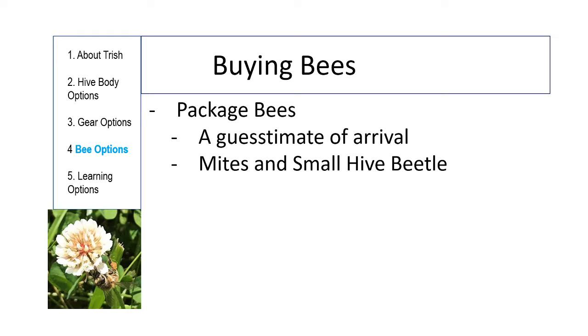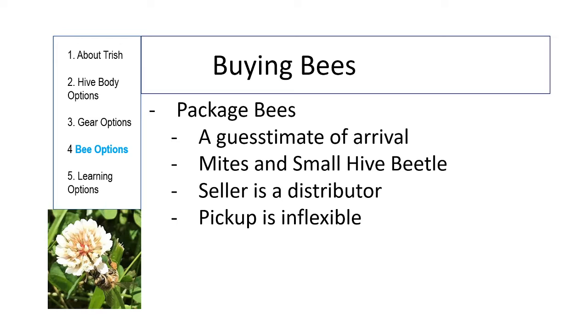I'll talk more about managing package bees in the next class, and managing mites in a later class — I do have a method that's been working for me. You will get mites and need to deal with them. The seller is a distributor — they're a beekeeper who wants you to be happy, but they don't necessarily know how many mites are in there. The people selling the bees worked hard to keep mite numbers low, but some years it's really hard to control. Pickup is inflexible — the bees are in their mesh container.